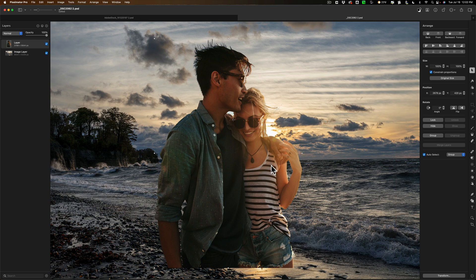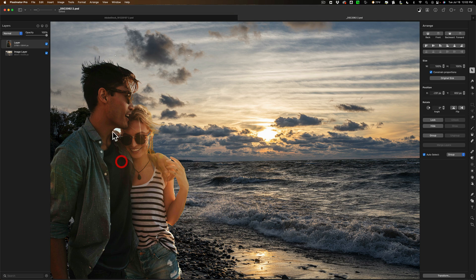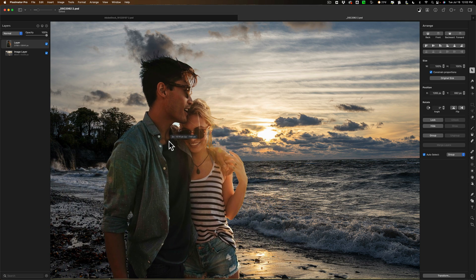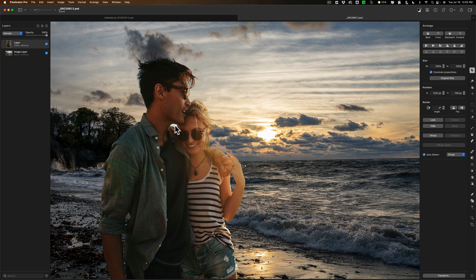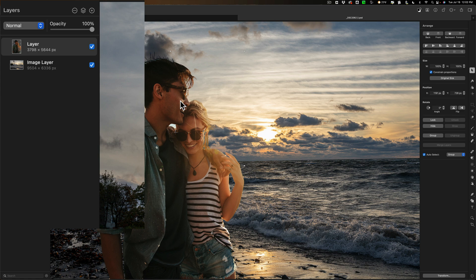Now it doesn't look quite right — we need to do some work. How good of a clip-out job did it actually do? It seems to have missed right here. If I use the Move tool and move them around, you can see that this spot isn't coming through properly in front of those trees. So I need to fix this spot, and there might be a tiny little spot by the finger over here. What I need to do is add a mask. I've repositioned where I want them, and now I'm going to add a mask.